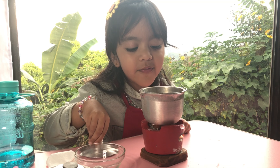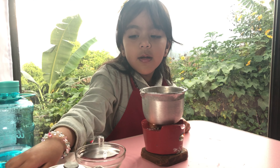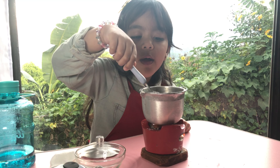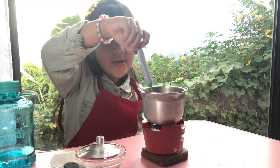We're going to see the white. This one. My Minnie Mouse.